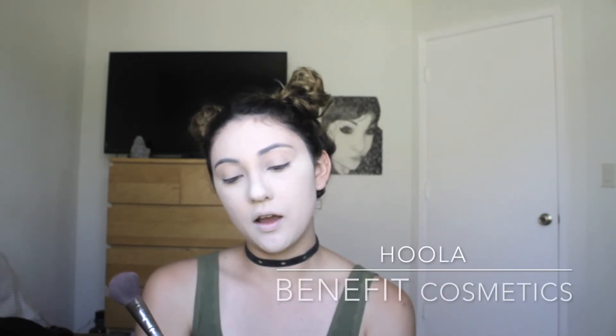We are going to be bronzing the face today using this blush brush by BH Cosmetics. We're going to be using Hoola Benefit bronzing powder. Let's see if this helps because I look really white right now.